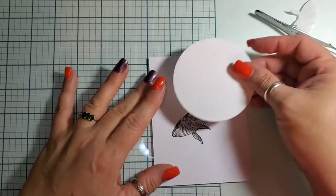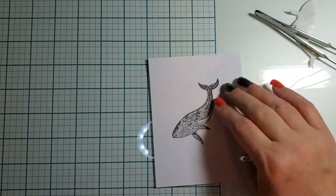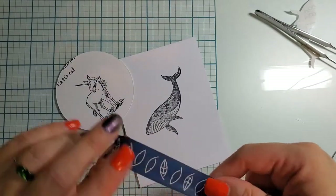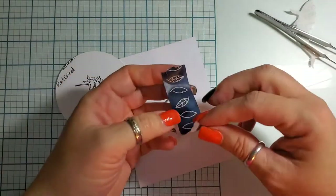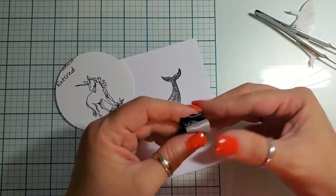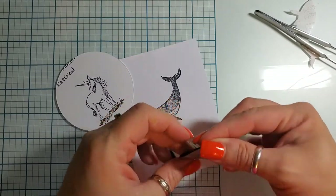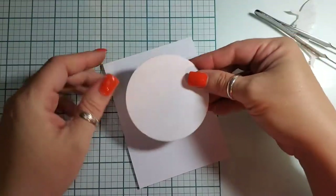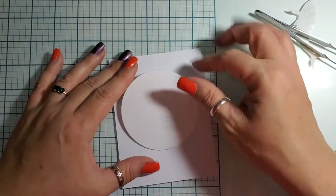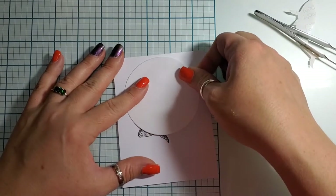Our little moon is gonna go right there. To get that to stay, I'm just gonna grab some low-tack washi tape and spin it in a circle so it sticks to itself — you could probably even use some pixie spray. Then I'm just gonna place this moon where I want it, maybe up towards the top like so.